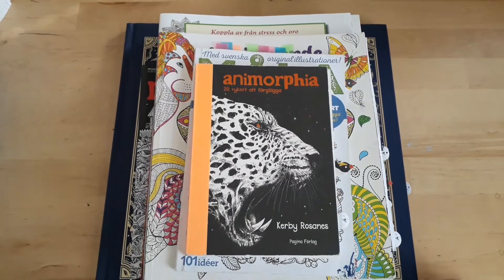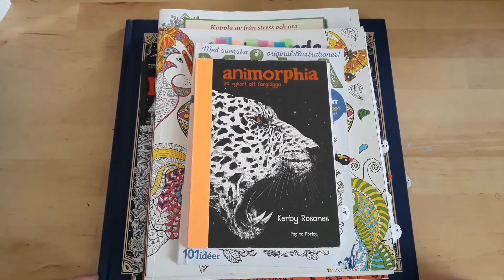Hello everyone and welcome to my channel. My name is Citizen and this is my video for my finished pages and work in progress for August 2017. I didn't think I would have any content at all because I've been super busy and super ill, but I actually managed to do something — it is a pile of coloring books.